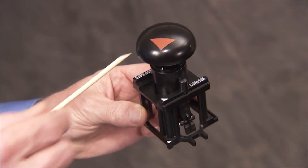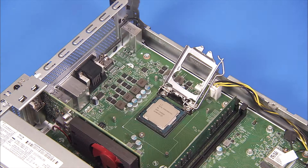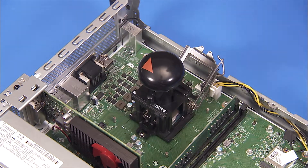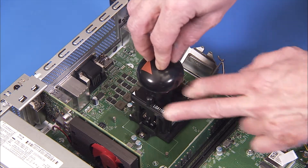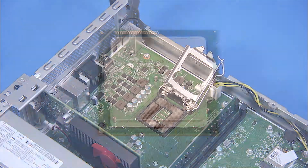Line up the pin 1 connector of the Intel CPU Removal Replacement Tool over the socket. Press down on the plunger of the removal tool to pick up the CPU from the socket, and remove the tool and the CPU from the motherboard.